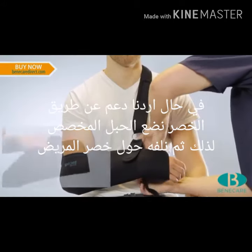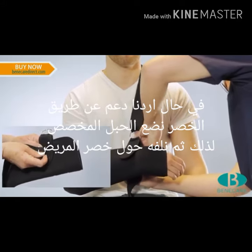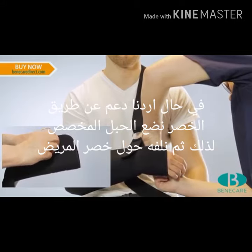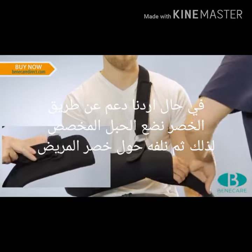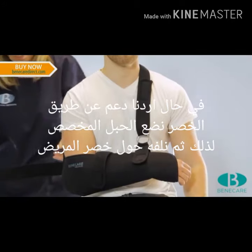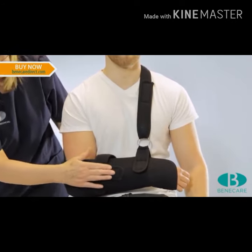To fit the waist strap, feed the strap through the buckle on the posterior aspect of the hook securing tab positioned at the wrist, and then secure with the touch and close fastening system. Feed the strap across the back and around the waist and across the anterior body of the sling and secure using the touch and close fastening system.